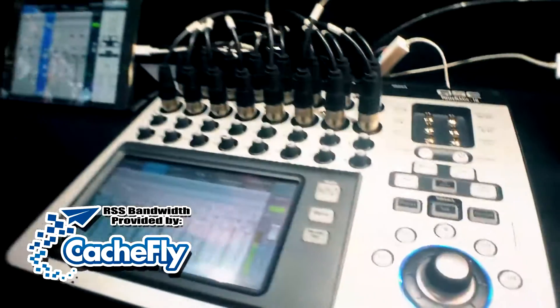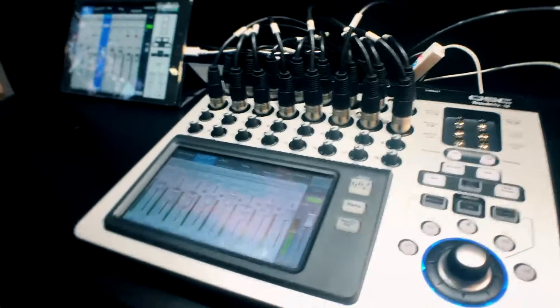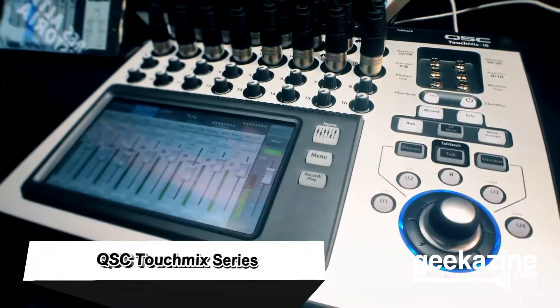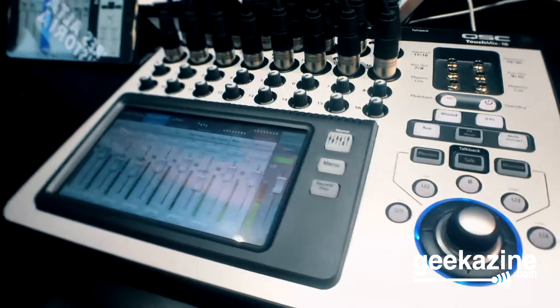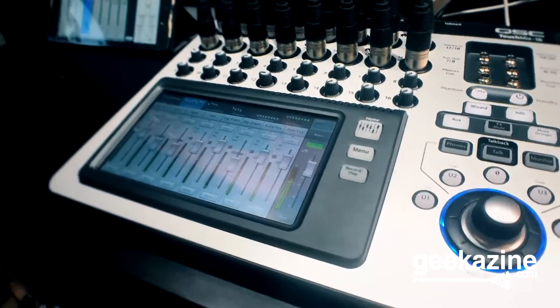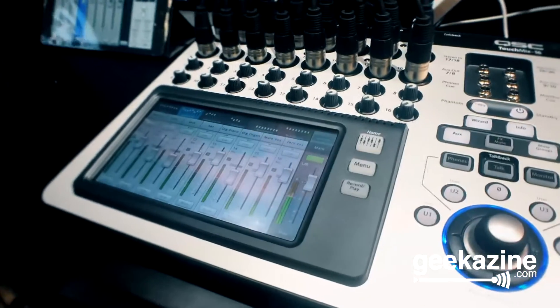My band uses QSC products, but our mixer is the only thing we haven't really upgraded in a few years, and we've been looking at doing this type of thing. Also, as a podcaster, boards like these — lots of podcasters want to get them so they can do more than just record one-on-one. So tell us a little bit about this board.